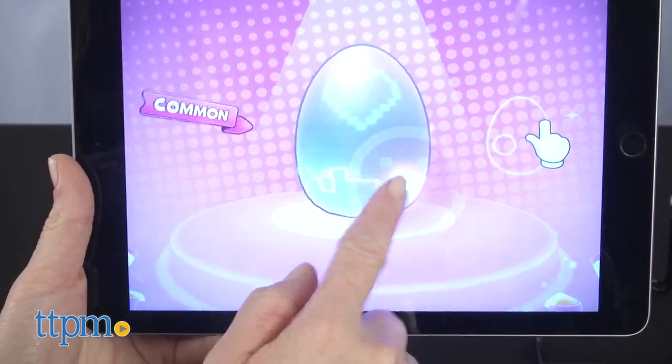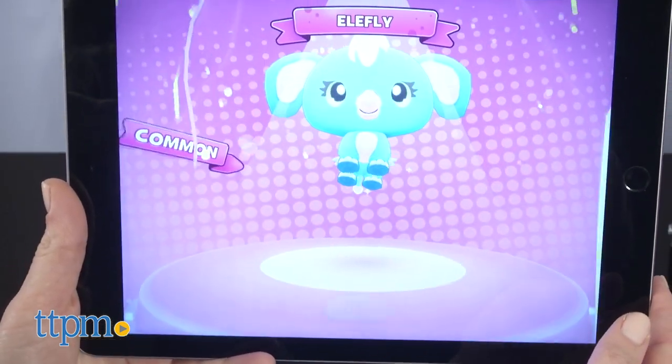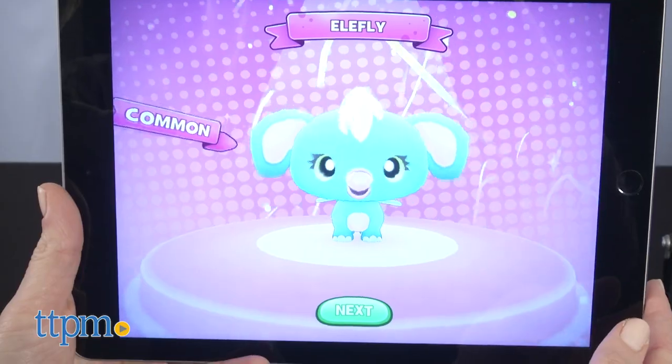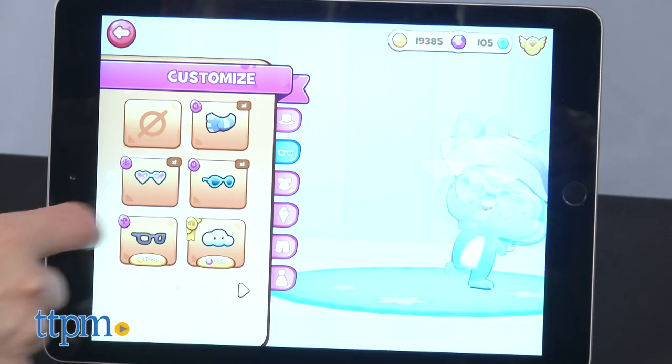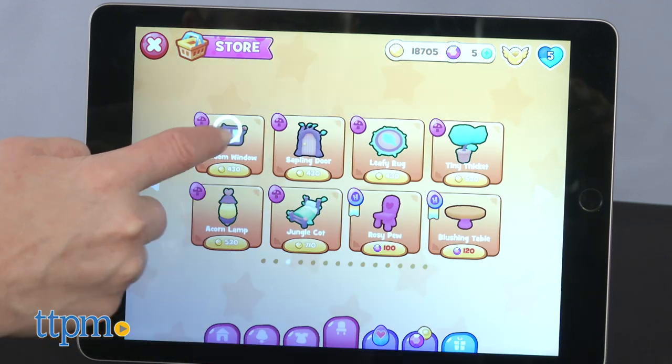Hatching is similar to hatching a real Hatchimal. Tap the on-screen egg and tilt your smart device to tilt the egg, then the egg will hatch. You can build homes for your digital Hatchimals, play mini-games and collect rewards that serve as in-game currency, connect with friends, and more.